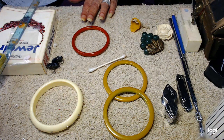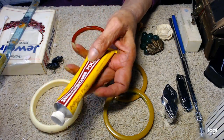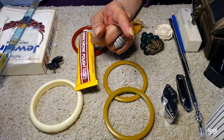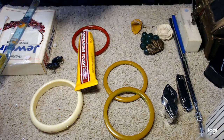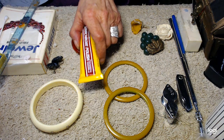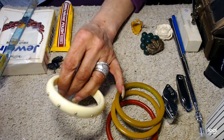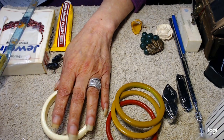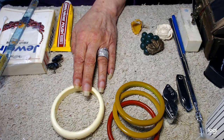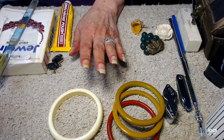The three testing methods are: 409, scrubbing bubbles liquid — not the spray foam that turns blue — and Simichrome. All will turn yellow. And as I said, you will never find white Bakelite on the outside because of the aging process and patina. Until you cut through a piece of white Bakelite it'll be white inside, but on the outside it'll always have that ivory or patina color due to age.